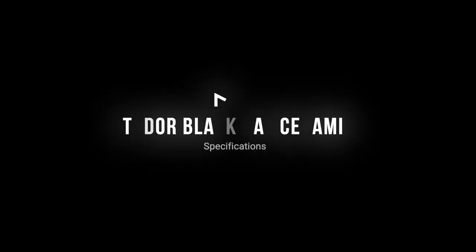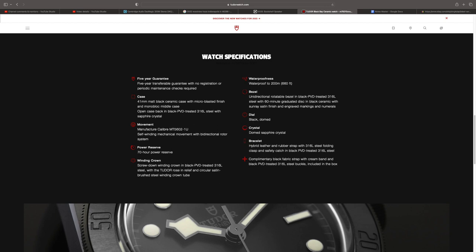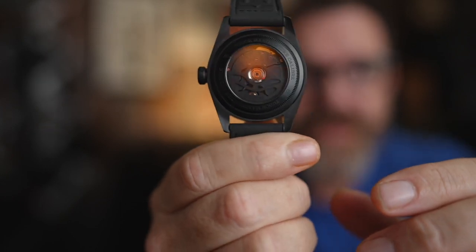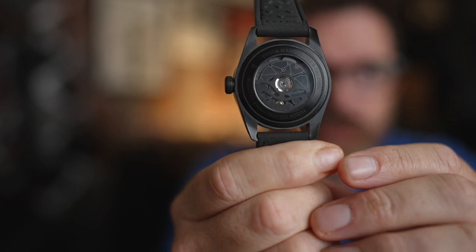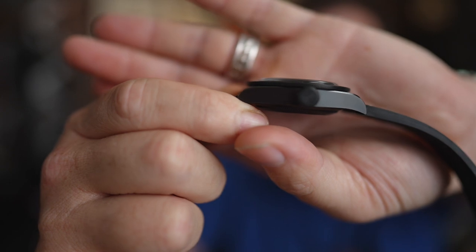Let's talk about some specifications for this Black Bay Ceramic. Tudor Ceramic comes with a five-year warranty, assuming you buy it from an authorized dealer. It has a 41mm matte black ceramic case with micro-blasted finish, monoblock middle case, open case back in black PVD-treated 316L stainless steel with sapphire crystal. It's all blacked out in there — I think this is one of the first exhibition case backs for Tudor, as they generally don't do it.